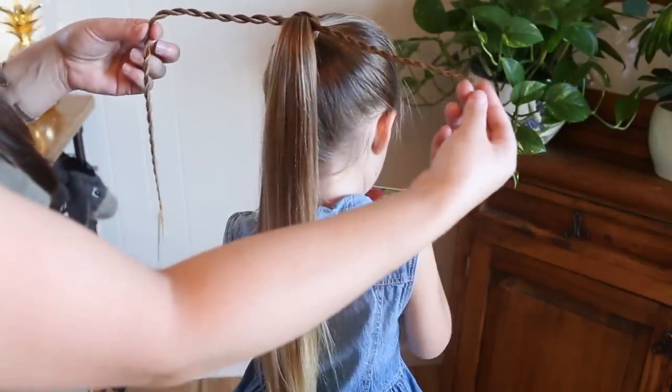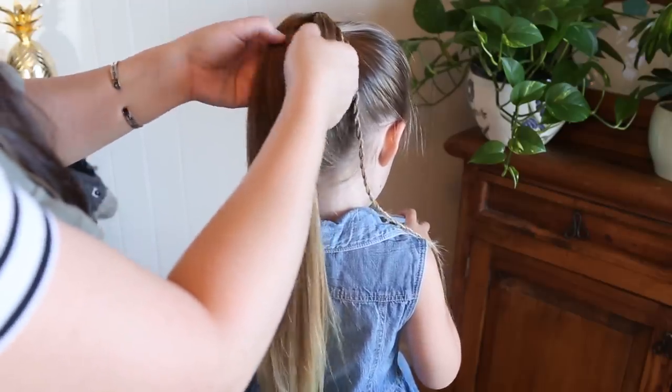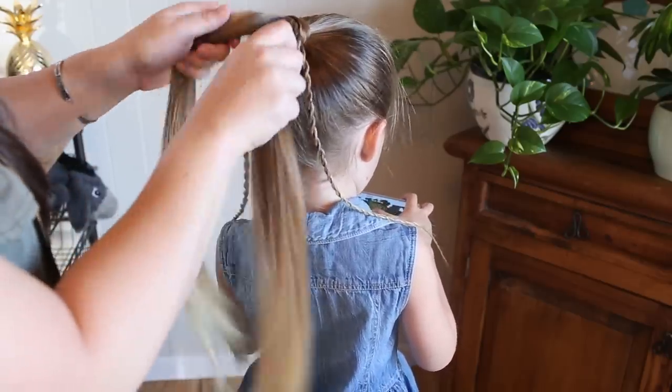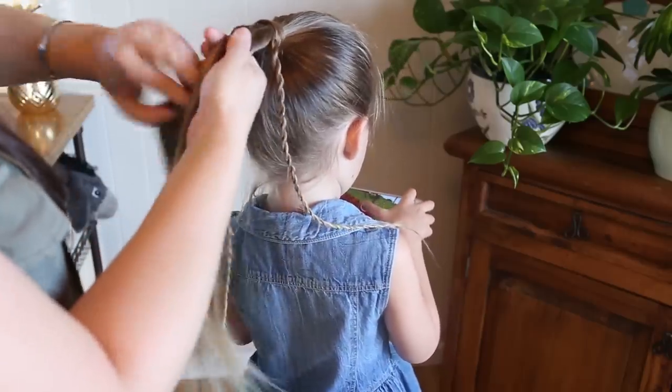Now that we have our two small twists done, I'm going to take this big middle section and do the same thing. Put it in half, twist both sections one way, and twist them together the opposite way.